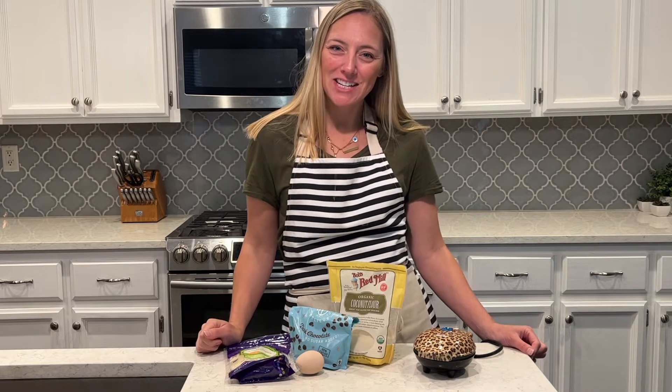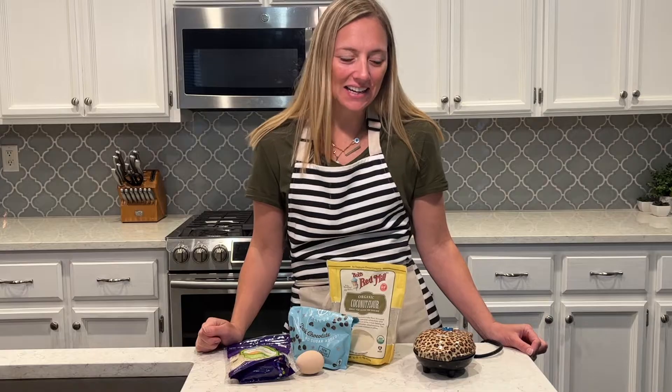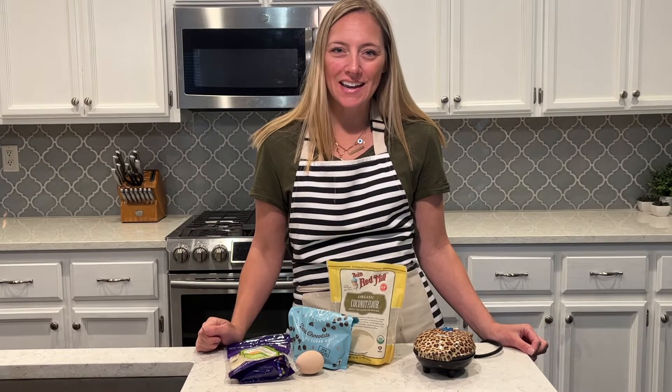Hi guys, welcome back to my channel, thanks for joining me today. So today I'm going to make a snack — it is going to be a keto shuffle. I've made these before and I get a lot of questions about what a shuffle is. It's like a waffle, that's where the name comes from.